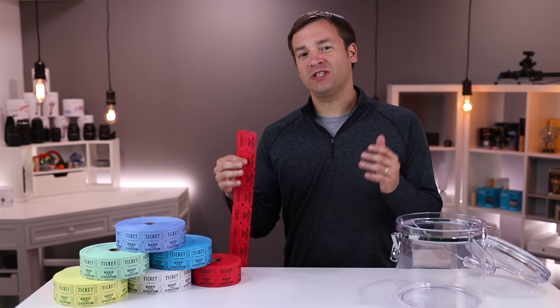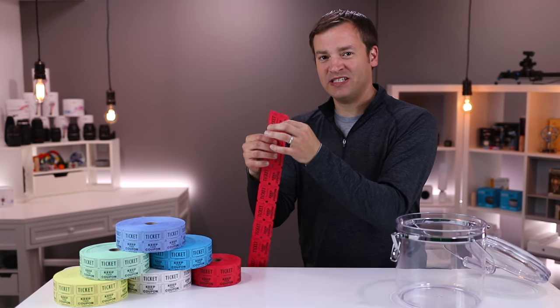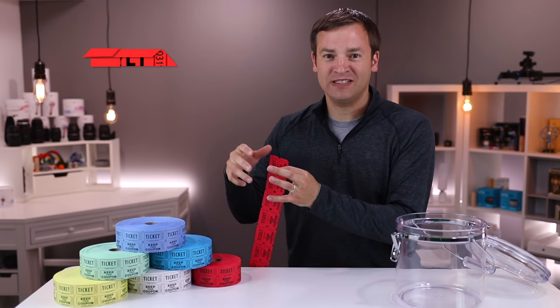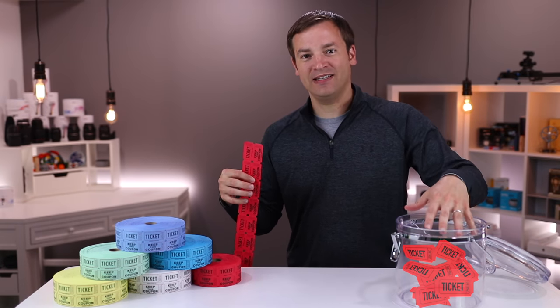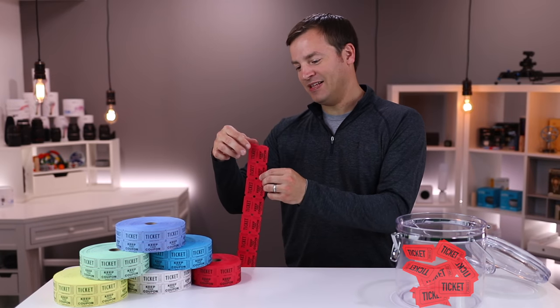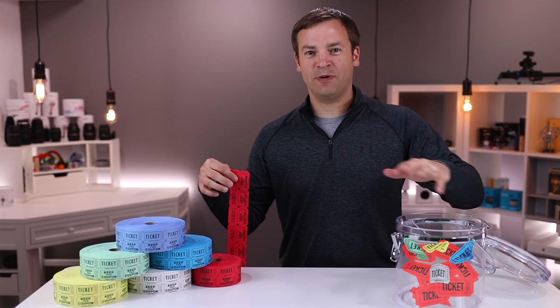Before we begin, I have to go over the two assumptions for this experiment. Assumption number one is that you can actually physically get your hands on the ticket before entering it, so you can manipulate it, fold it, and such. Assumption number two is we're going to be using a population of 1,000 tickets in this experiment, which means I have to put 990 of these tickets in there and reserve 10 spots for experimentation.